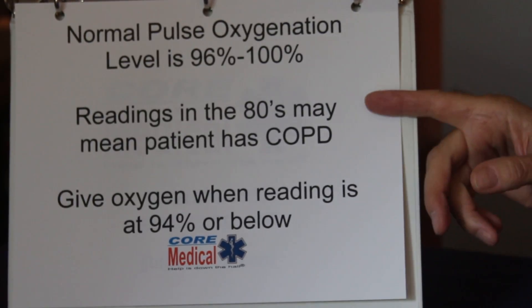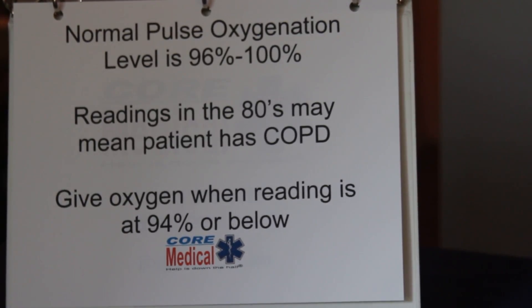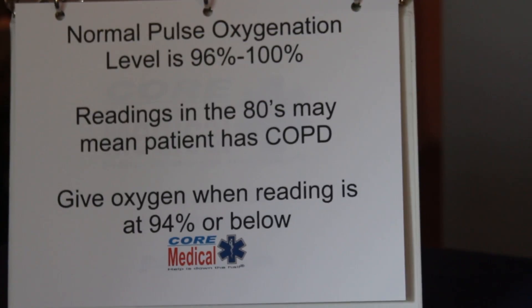Some people who may have readings in the 80s might have COPD, and for them long-term oxygen is harmful. However, in the short term, if they're having trouble breathing, you can give them oxygen for a short period of time.